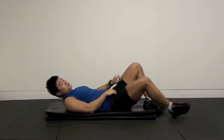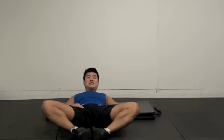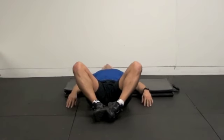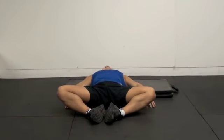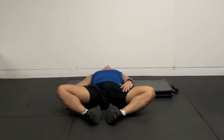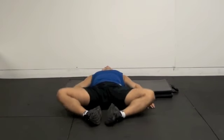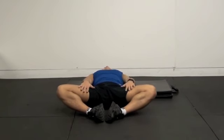Then abduction — hip inner thigh stretching. You should be able to do this position. Some people can only do a limited range. After the workout, you're not doing ballistic stretching or dynamic movements — static stretching like this. Start stretching.